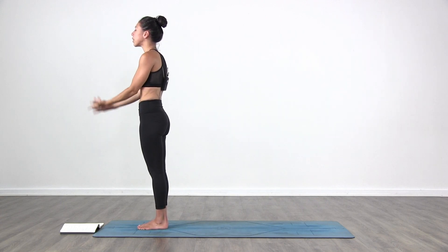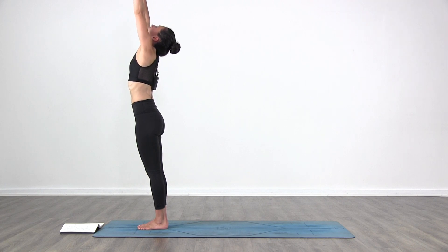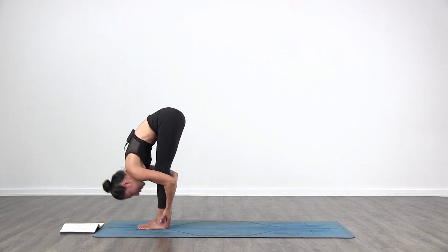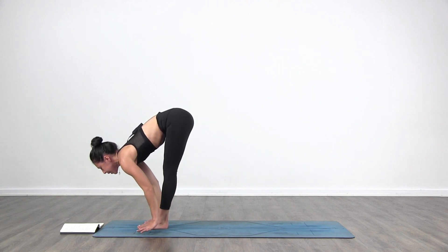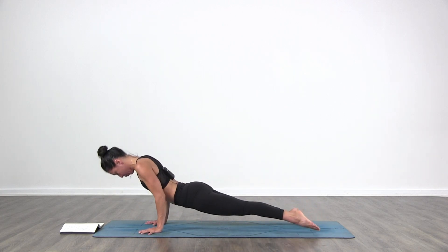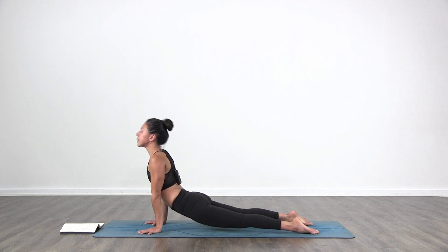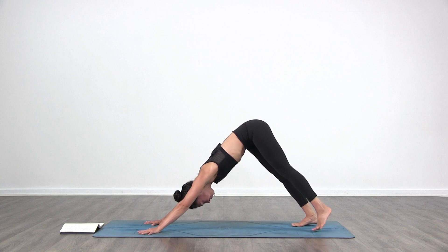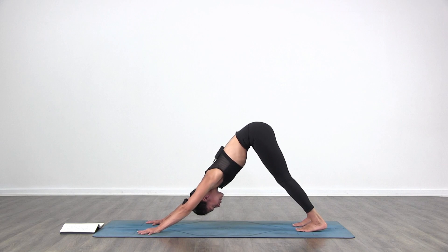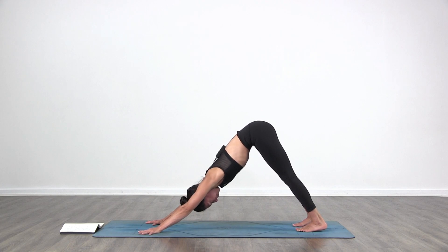One more. Inhale, bring the arms up. Exhale, fold in, hands to your legs, the floor, or your calves. Inhale, lift halfway. Exhale, step or jump back, Chaturanga. Inhale, lift up — upward facing dog. Exhale to your downward facing dog. Once again, find your stance. If you feel more open on the back of the legs, press your heels back a little bit more. Strong through the arms. Find more length through the legs, the spine, the arms.